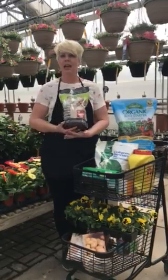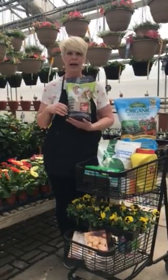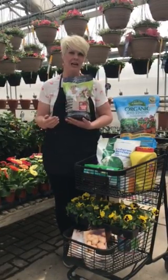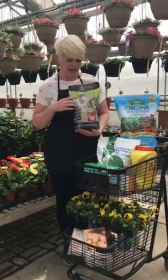Cooler temperatures mean it is the perfect time to plant grass seed. If you've never used Village Green's miracle grass seed, this grass seed is awesome — it germinates in five to seven days and can go in sun or shade. Cool temperatures in spring and fall are the best times to plant this grass seed.